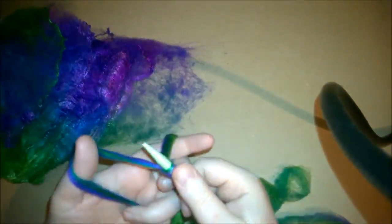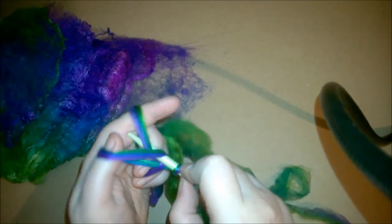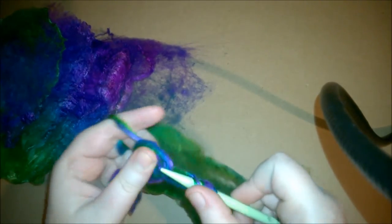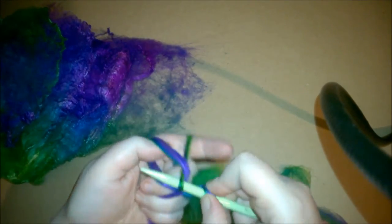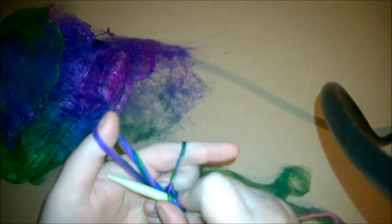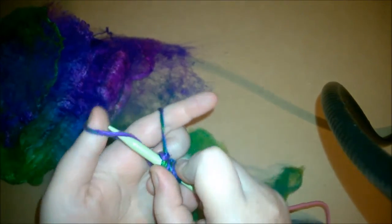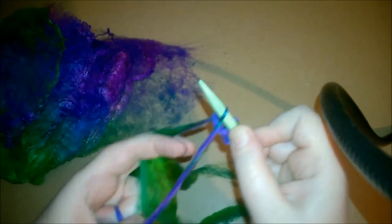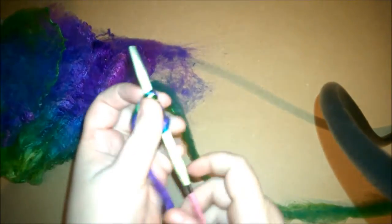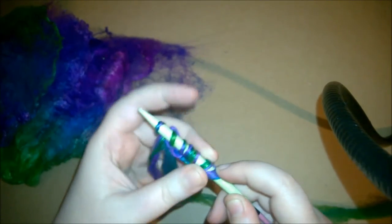At this point, you can just take the fiber that you've just created and cast on as you normally would, just like it's yarn. The fibers, even though they're not twisted and spun into a yarn, will stay together. Silk is incredibly strong, especially in this form when it hasn't completely been pulled apart.